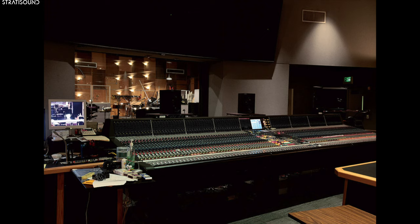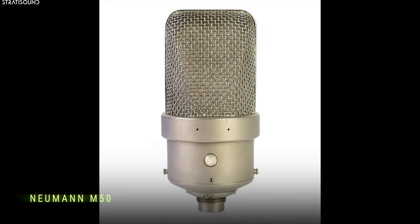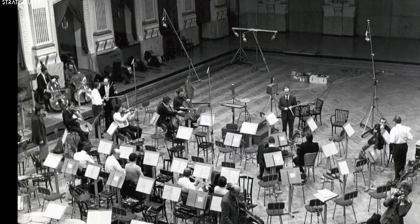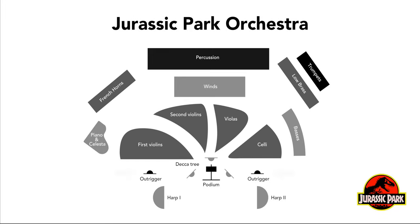Jurassic Park was recorded and mixed by Sean Murphy at the Sony Scoring Stage in the spring of 1993, and his work earned him an Oscar. Murphy favors a classical approach to his recordings, where the overwhelming majority of sound comes from a five-microphone array first used by the classical label Decca in the late 50s. Three Neumann M50s are arranged in a triangle above the conductor's podium at a carefully chosen height between 9 and 12 feet. Two flanking microphones — in this case Scheps MK21s — are placed equidistant from the tree on either side of the podium. These outriggers are set about halfway through the first violin and cello sections. On average, these five well-placed microphones will make up about 90% of the sound of the recording.